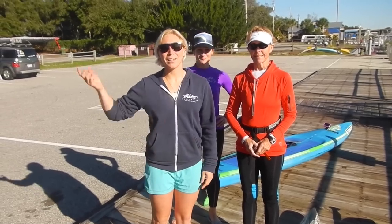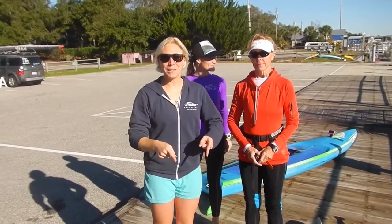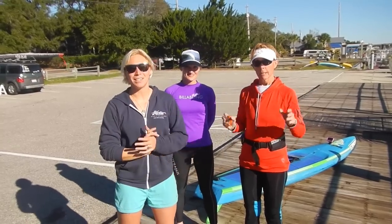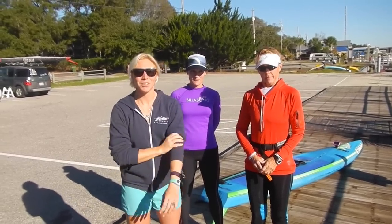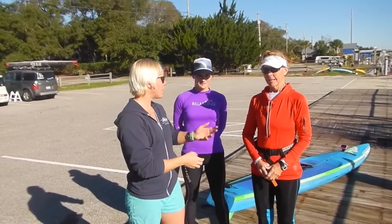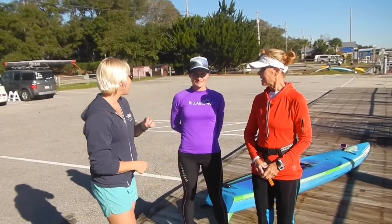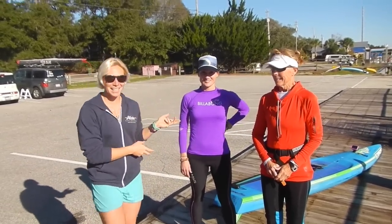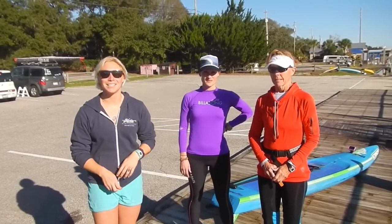Hey, April here at Carolina Paddleboard Company, Hobie Team Rider. We had a question from the 100-100 group on pivot turns or buoy turns from Julie Nichols.